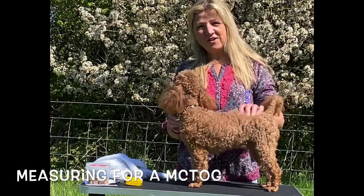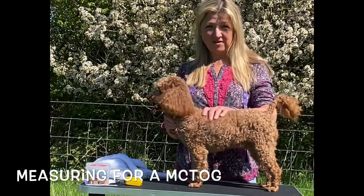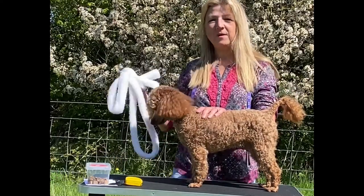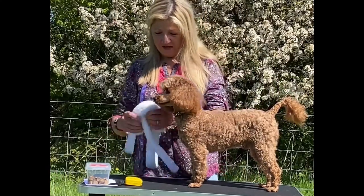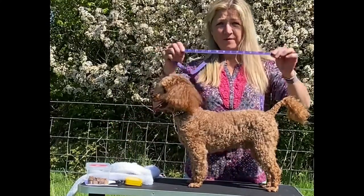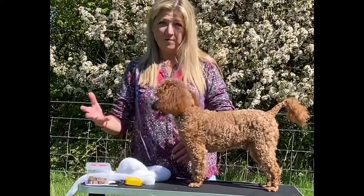Hi! I'm here today to show you how to measure for a Glen Darcy McTog. I've brought along a couple of different things that you might find in your home and they'll help you measure. First of all, I've got a cloth tape measure. This is the most ideal way of measuring a dog.